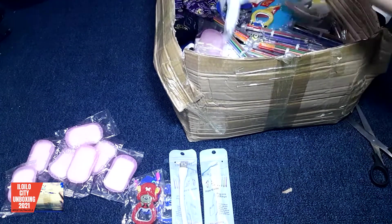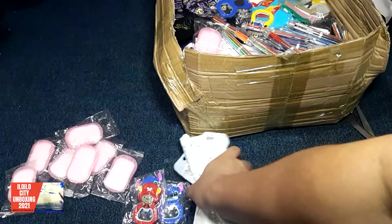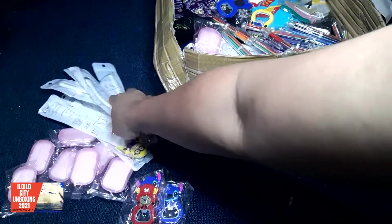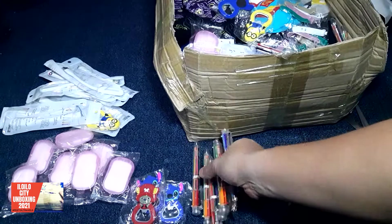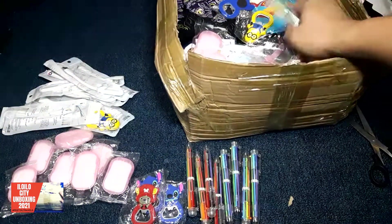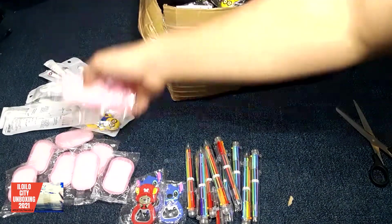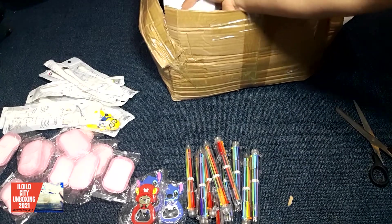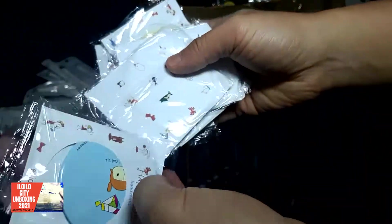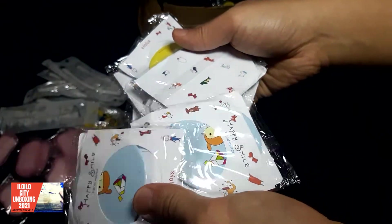I'm telling you guys, order now the mystery pack that we have, because it would really be worth it. Let's put it on the side here again. Oh, ball pins — like the multi-colored ball pins, like what you were using when you were younger. Alright, next we have here — this one here is a hand mirror. Look at that — mirrors here. As you can see, it's also colorful.